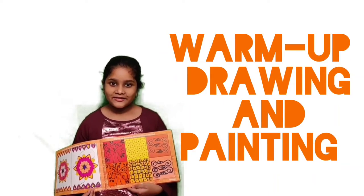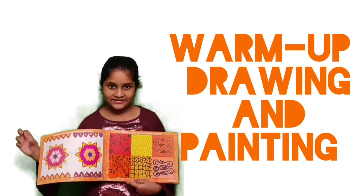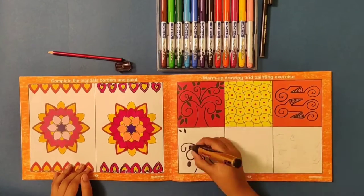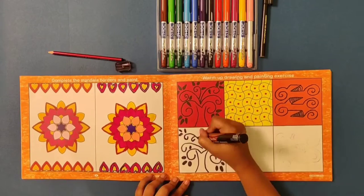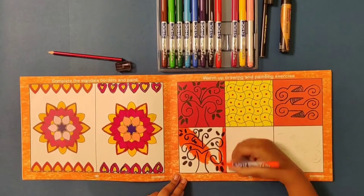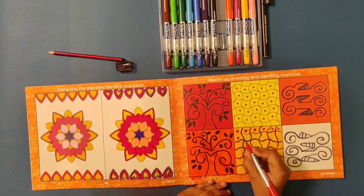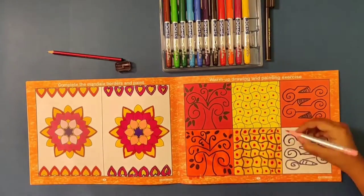Warm-up drawing and painting gives me a good hand exercise. Warm-up drawing exercises — by engaging in this activity, the child prepares for complex drawings by working out his or her fingers, wrists, and shoulders. One's line work will be much more secure after a few minutes of practice, and will also give their brains some time to change gears.